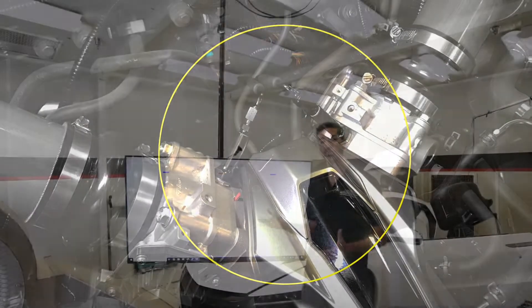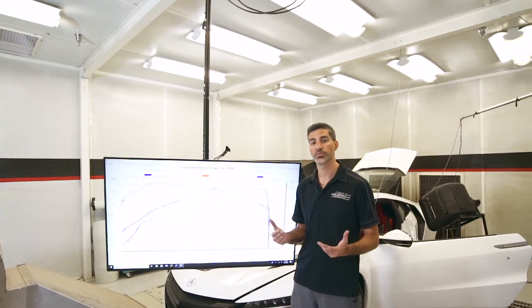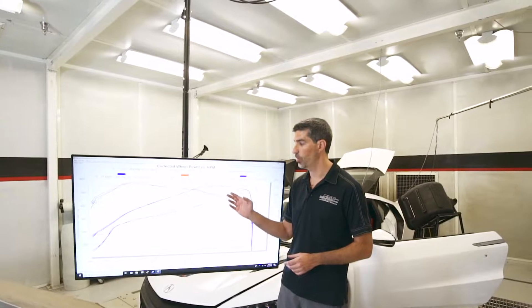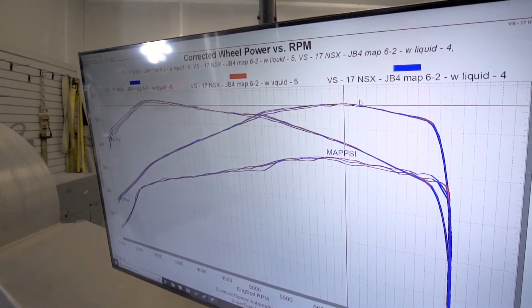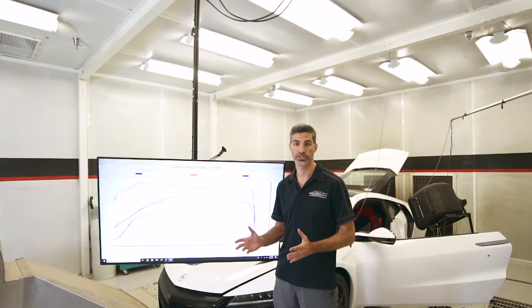The only thing that has changed in these graphs is the addition of liquid injection. So as compared to losing nearly 50 horsepower, we're staying consistent within one or two horsepower after three dyno pulls. This means consistent performance from the first acceleration run to the third acceleration run.